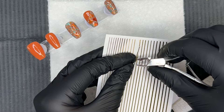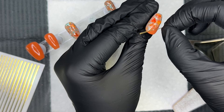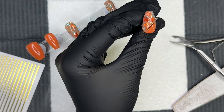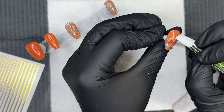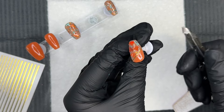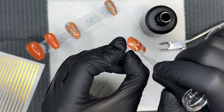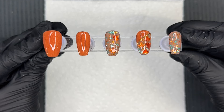Now we're using this really fun nail tape in sticker form — it's super easy to work with. I just came across it recently and I'm completely obsessed. You just place it on the nail where you want it, use the silicone tool to press everything down so there are no air bubbles, then snip off the extra bit hanging off the sides with an old pair of cuticle nippers. Then take your gel top coat and seal everything in — that's it. So much easier than nail tape on a roll.